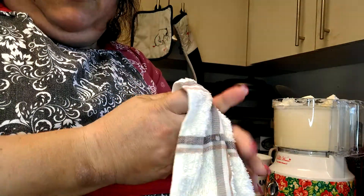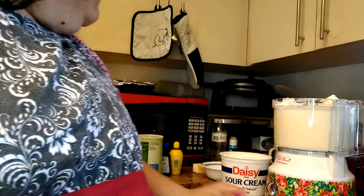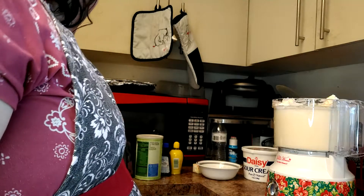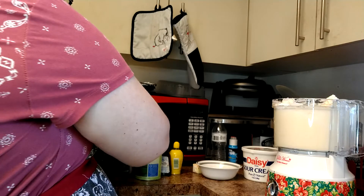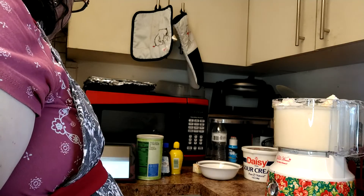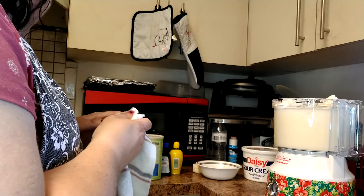We got all our cream cheese in our blender. Close our sour cream, so we're done with that. We open our cabinet — our next ingredient is a stick of butter.